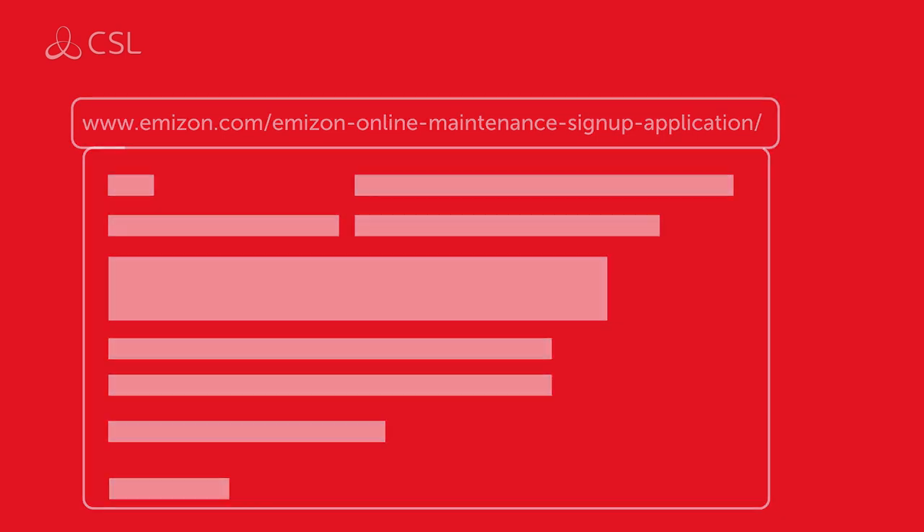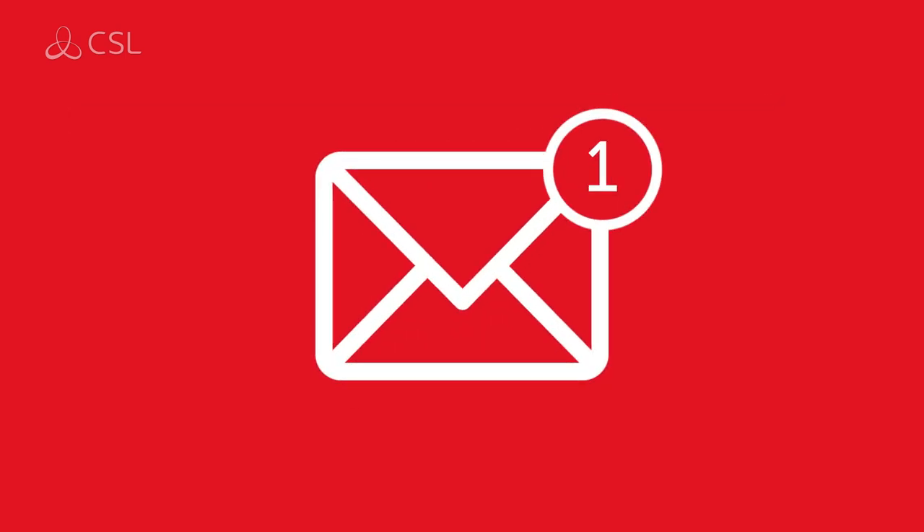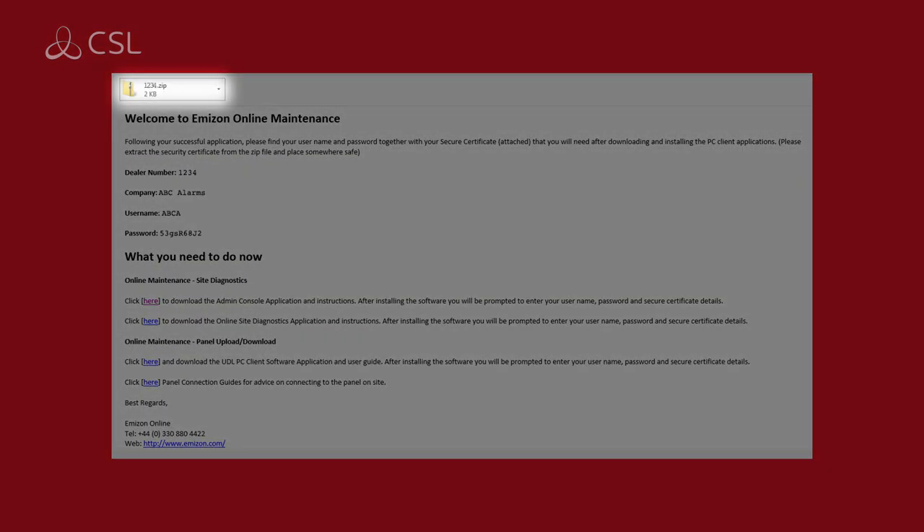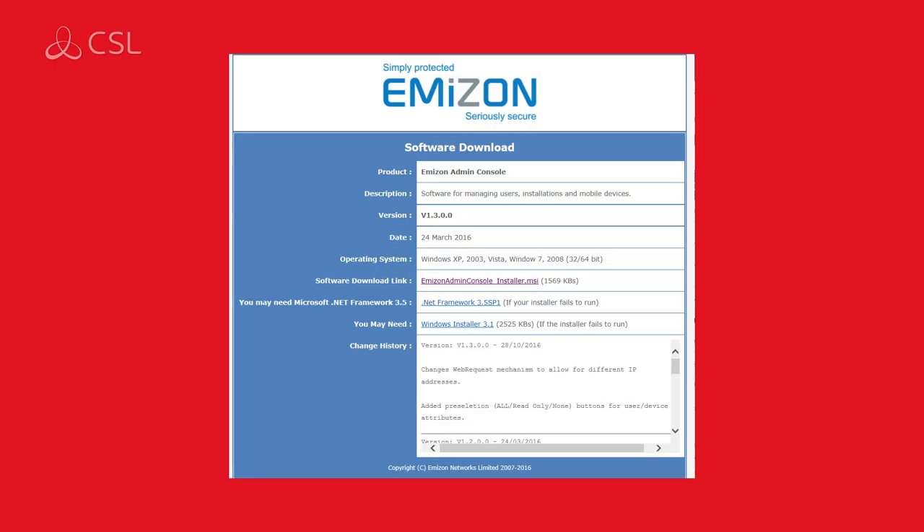When the application is successful, you will receive an email containing user login credentials and a downloadable security certificate. Download the attached security certificate to your desktop. Then follow the link to download the Amazon admin console software. Please note, you will need to use the login credentials provided in your email to complete the software installation.